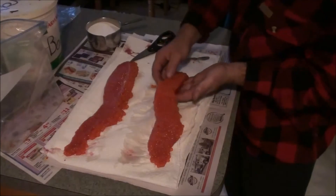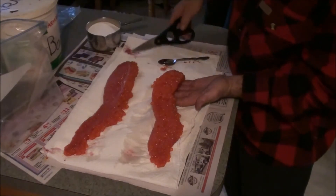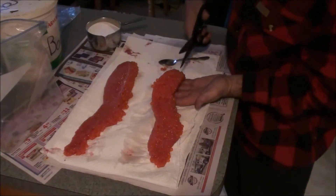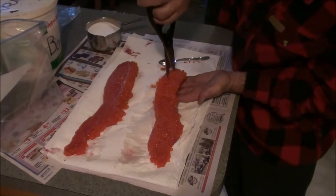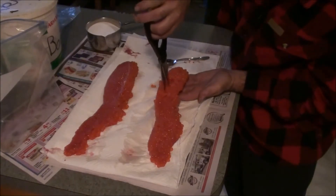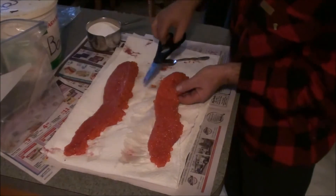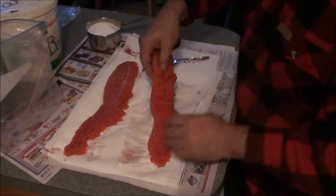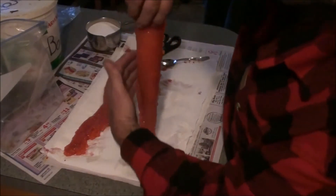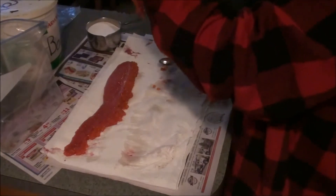If you just lay it in your hand like this, it kind of helps to spread it apart a little bit. Then you can just go and butterfly them open, lay them open like that — or you can just hang them like this and cut them up in the middle.